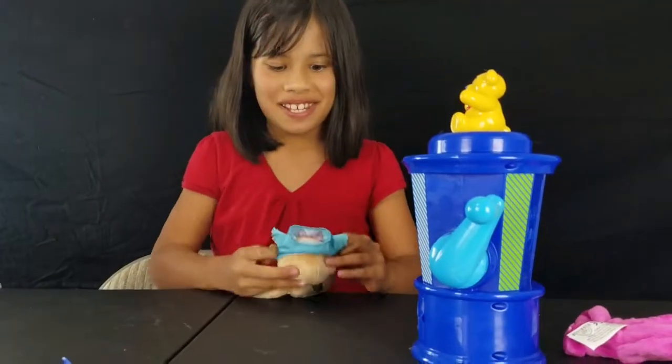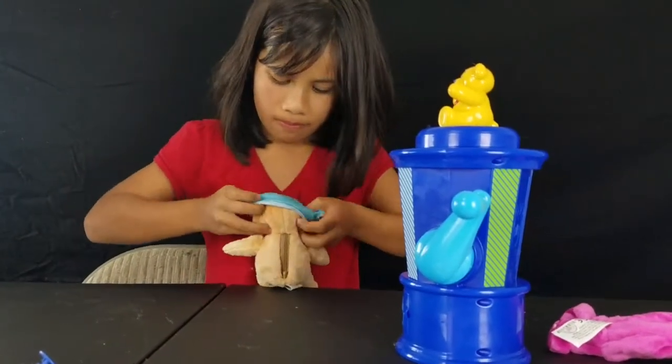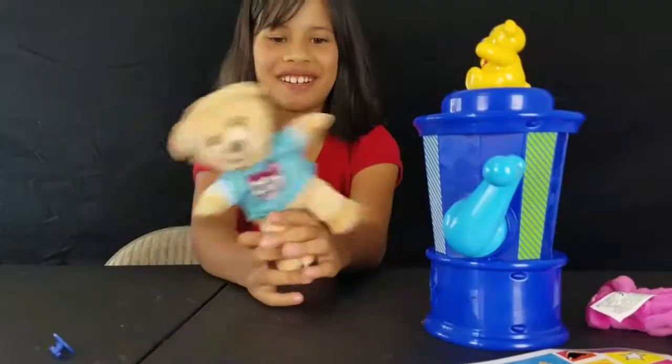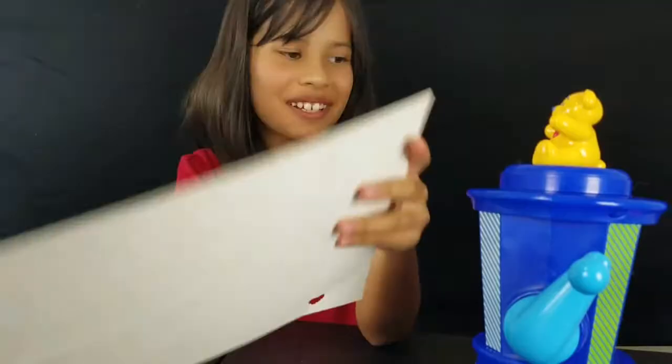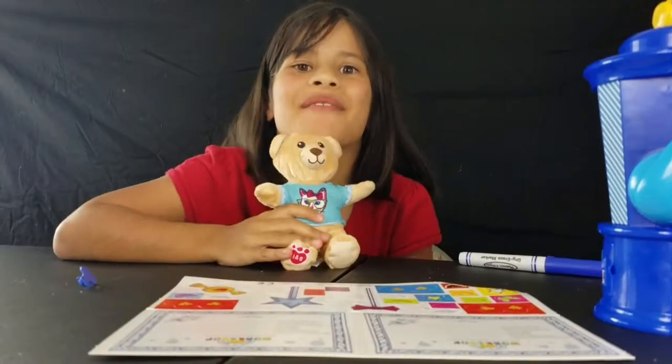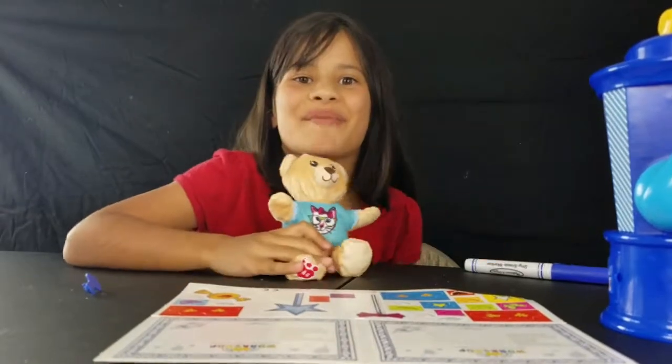Now you can get it dressed. There you go, all finished. Don't forget to write your birth certificate. That's it for my toy review. Please subscribe and I'll see you in the next video!